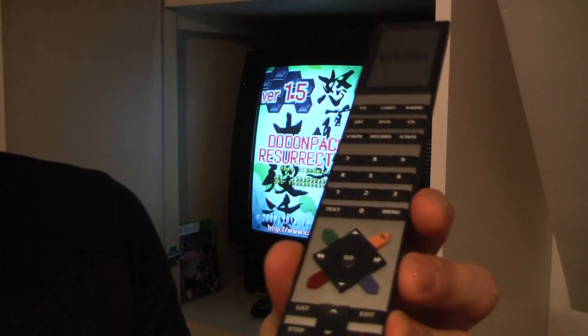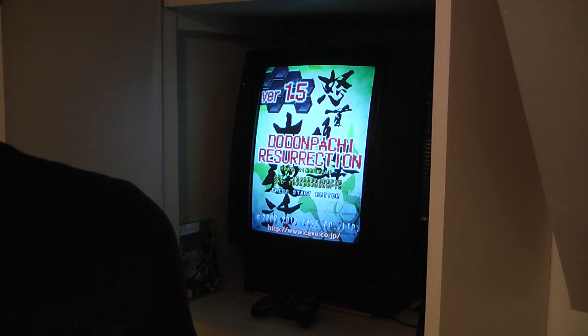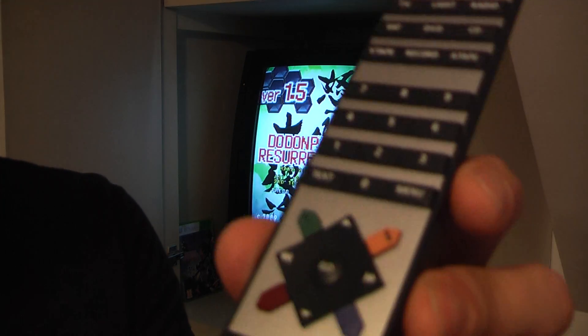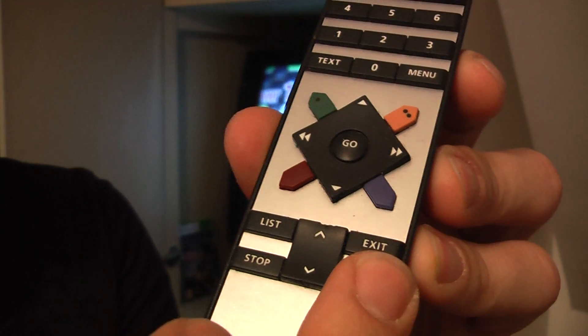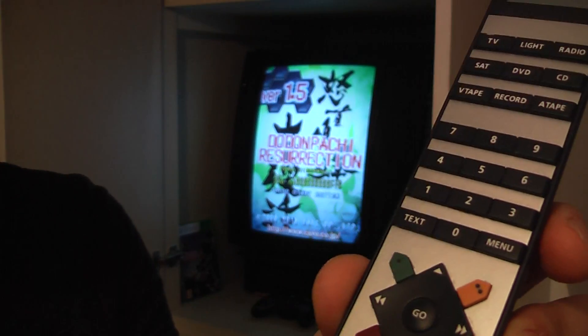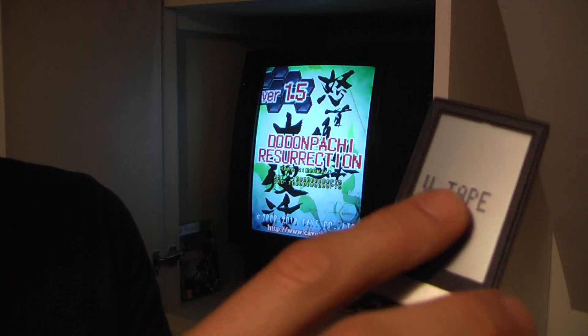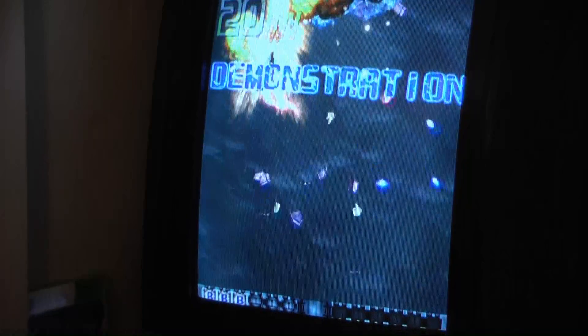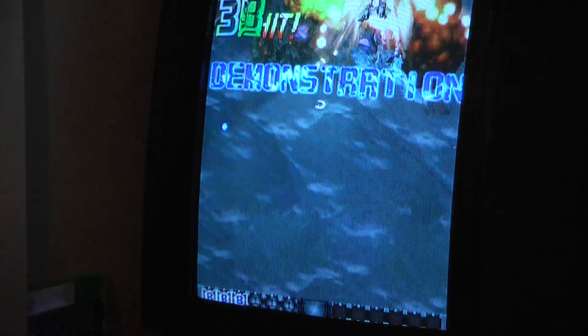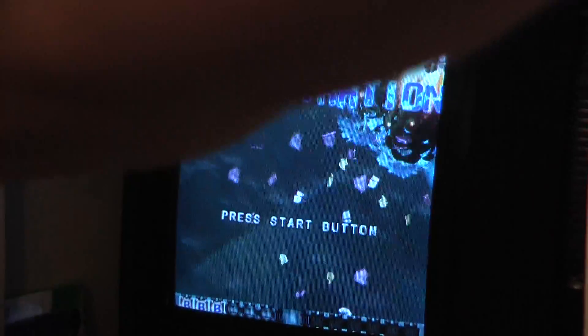Looking through that manual, I discovered that you can program a number of functions into the remote. To do that, you hold down the on/off button and press List. You then go into list mode and can configure a number of options to come up on the screen, one of which is Shift. I am going to put the TV and camera into tape mode because the TV is in tape mode.